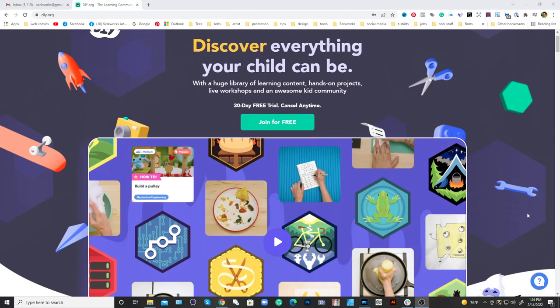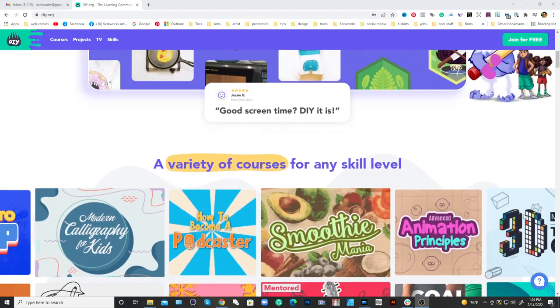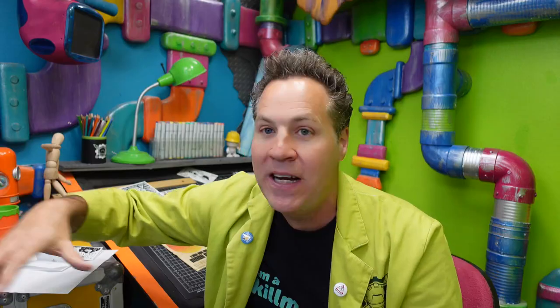When I originally created this course, it was for DIY.org as a subscription platform. But I just got an email — they've switched to a freemium model. Yes, you can join for a monthly fee to get extras, but all the video content — my course — is free. You and your family can sign up, watch all the videos for free including my comic course, and it doesn't cost you anything.